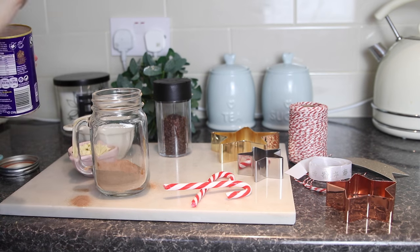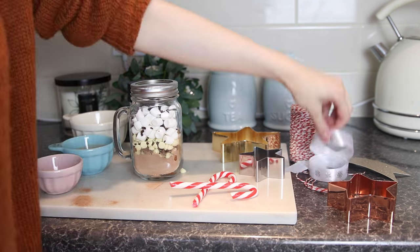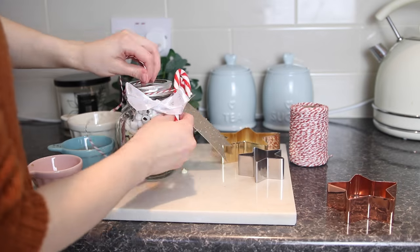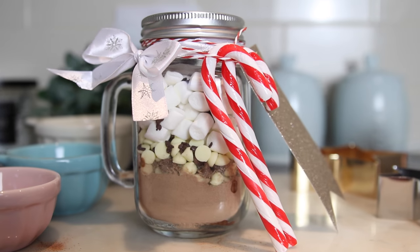Just start to layer up the glass with the cocoa first, then the chocolate chips — I used milk chocolate and white chocolate — then the marshmallows, then sprinkle on some chocolate sprinkles, screw on the lid, and tie on a little white bow and some baker's twine with a note giving instructions of how to use it. I have enough in this mug for three hot chocolates, so make sure you explain how many there are in the glass. I just think that makes a really beautiful, inexpensive gift that you can make for all your friends or work colleagues.